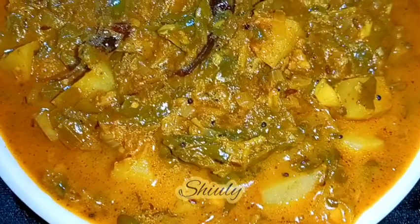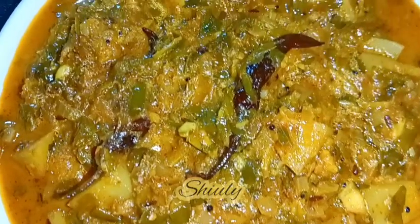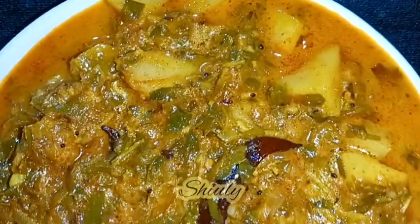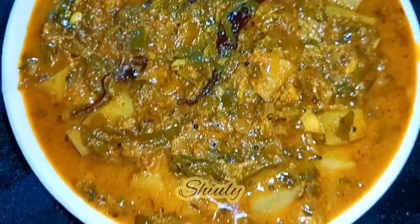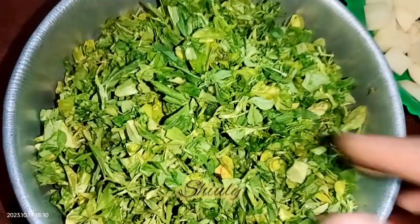Hello guys, here is Shiuli and you are welcome to my kitchen. Today I'm going to show you how to make a super delicious creamy curry of potatoes and fenugreek leaves. It's an easy recipe and super delicious to eat with especially boiled rice. So guys, let's see the recipe.